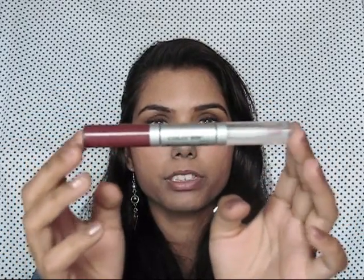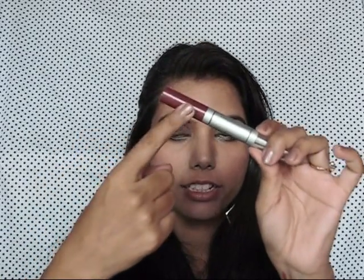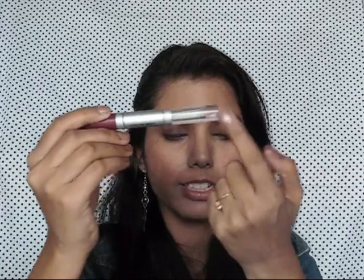Now for my lips, I am going to apply this Color Bar Dual Lip Lipstick and it is in shade Fun 003. So I am just going to apply the color first and the top coat later on.